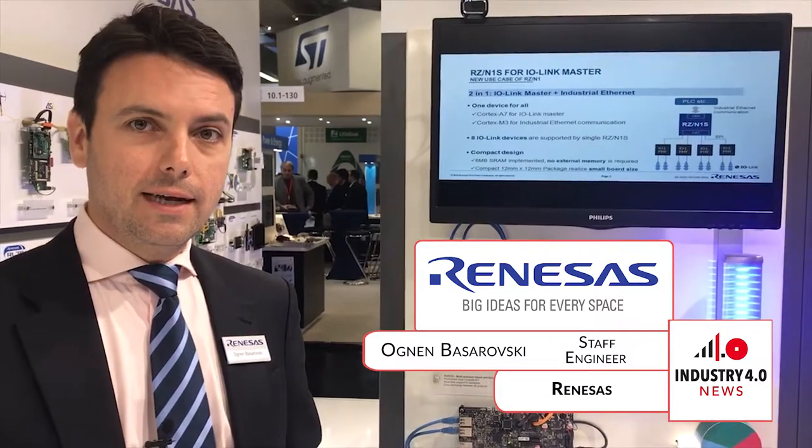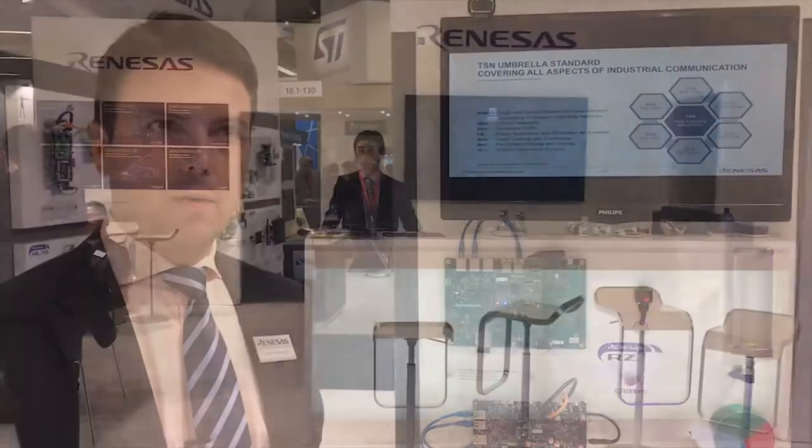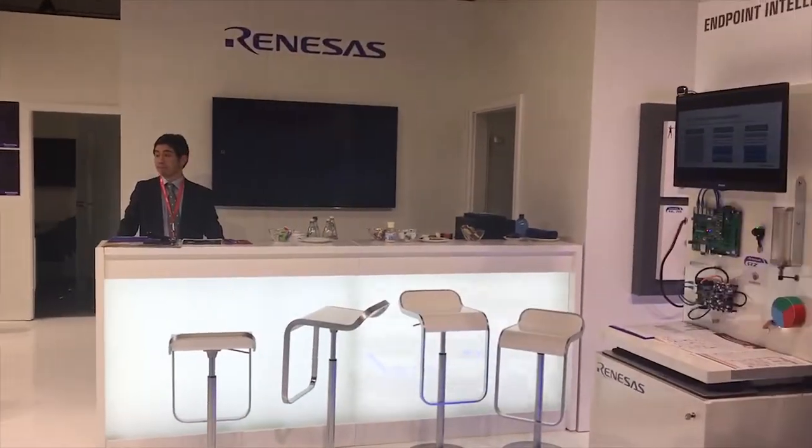The demo behind me is an implementation of Profinet over TSN based on the RZN multi-protocol chips. RZN is a family of multi-protocol capable devices which means it supports the typical protocols like Profinet, EtherCAT, and Ethernet IP, but it also supports several TSN protocols. In this case we have implemented Profinet with traffic scheduling standards from TSN.